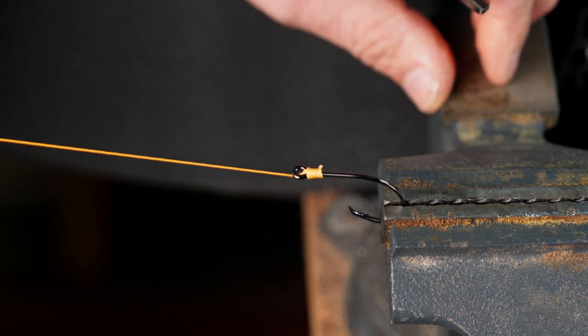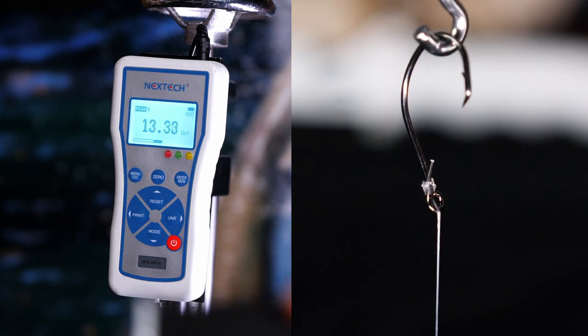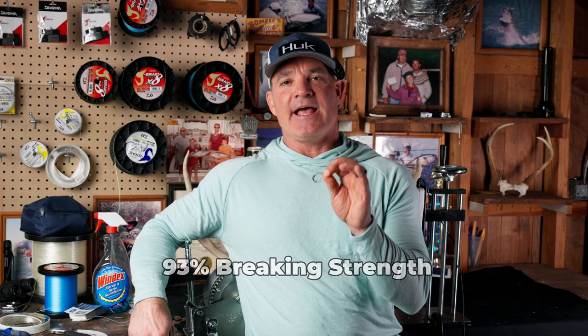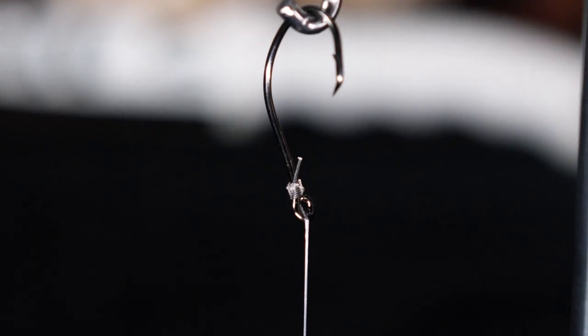So we tied the knot. Now we're going to test it. The results are in. The snell tests at 93%. The snell is not the strongest knot from the line to the hook. Each time that we broke this, it broke right inside the knot. That means that the knot is weaker than the line, and that accounts for the 93% breaking strength. Many fishermen believe that the angle of pull that you get with a snell is very, very important to setting the hook properly.